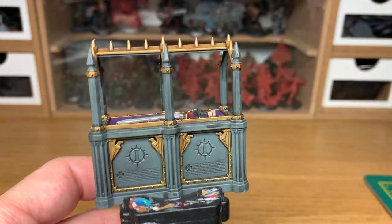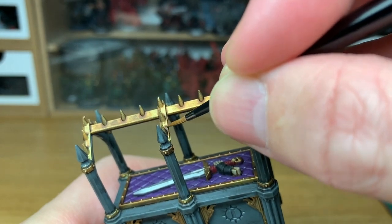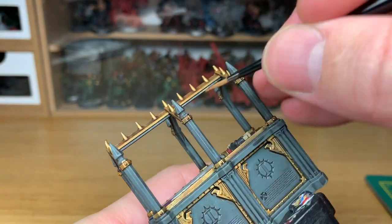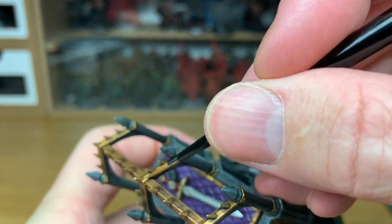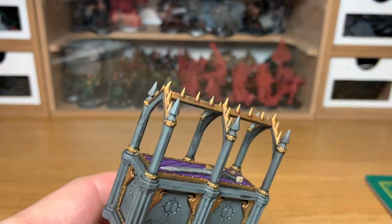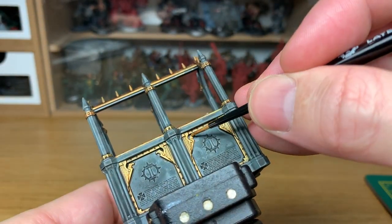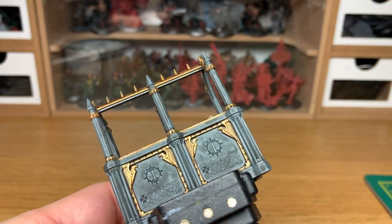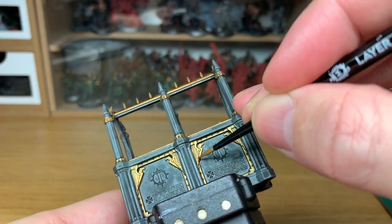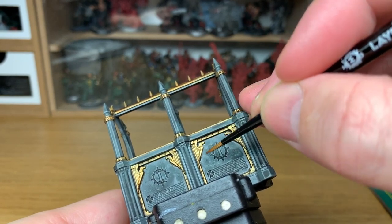The first colour I'm going to reapply is Citadel Retributor Armor. You want to be making sure that you leave the Agrax Earthshade in the recesses — you want to be picking out all the raised areas and the areas that will be catching the light. Be very careful on the eagles at the bottom because although there's detail there, it is quite shallow, so it is easy to fill them in.